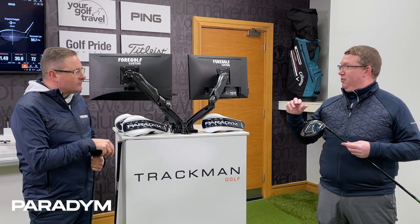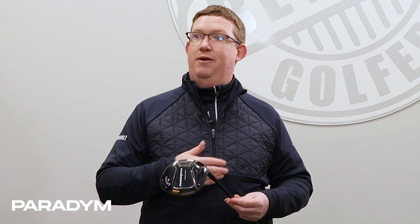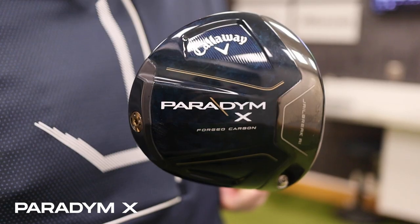If you always hook or always slice, use the loft sleeve more broadly to help with consistency. If you need a fade weight, you'll tend to be lower in the face — get the face angle open. If you're a slicer, a little more loft and draw weight. With shafts, because the head has so many purposes and uses, you can go low-kick shaft to get in the air or high-kick shaft to keep it out of the sky. You can change it with loft and have variable weights.